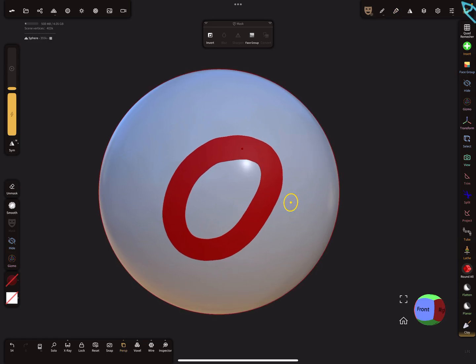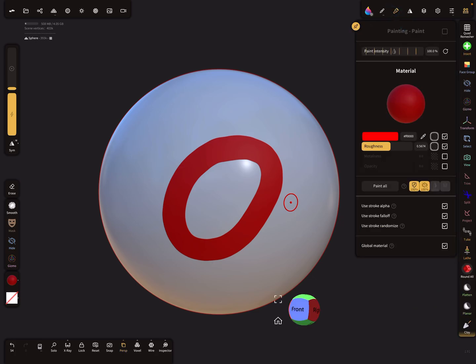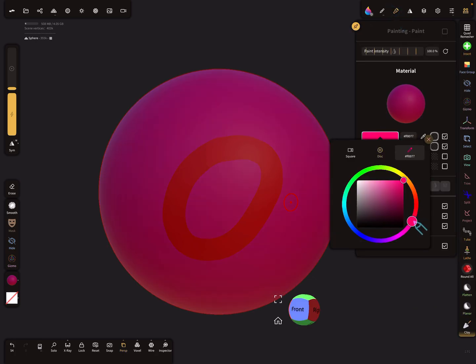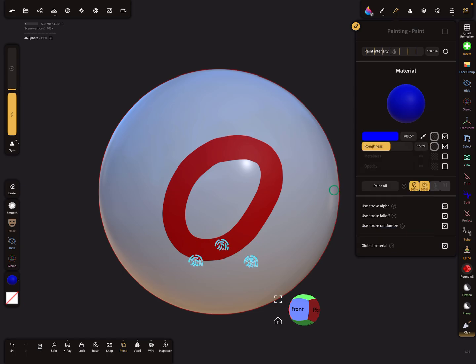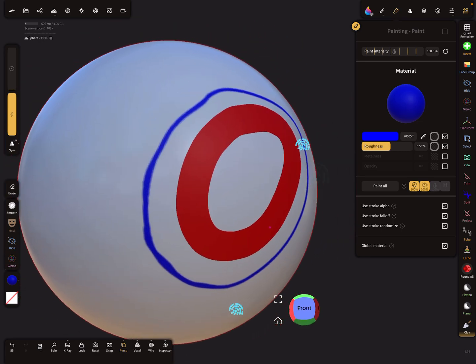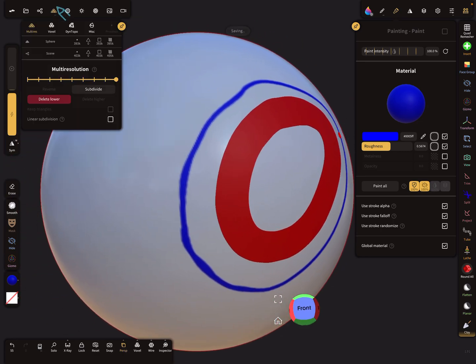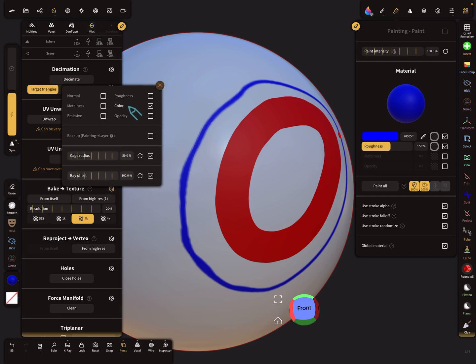I select the sphere and use the paint tool to paint on it — just to see what happens. Now let's bake the color from the small extracted ring onto the sphere.